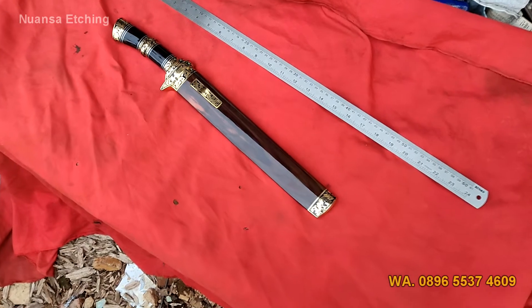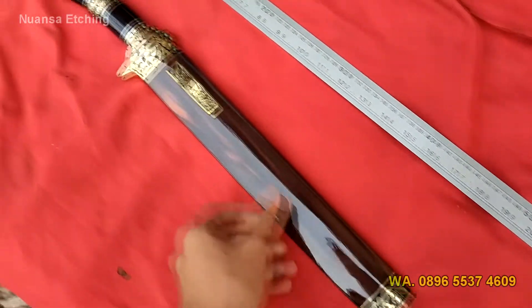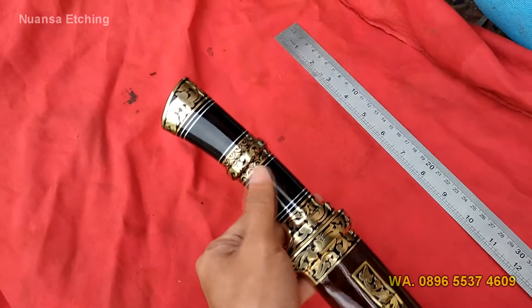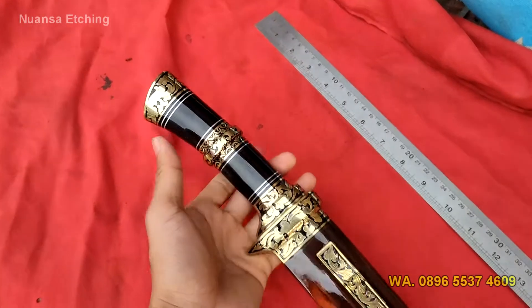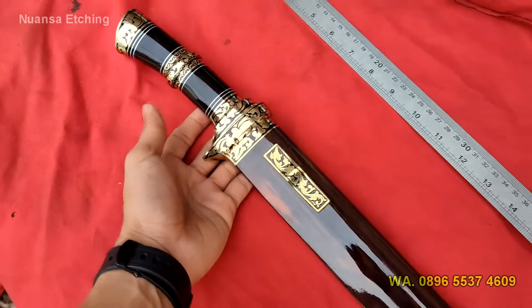Langsung saja kita mulai ulas dari duralnya dulu. Duralnya disini kita memakai kuningan. Nah, simet petiknya juga kuningan. Dural dari gagal juga kuningan sama. Ada motif petiknya, ini adalah etching, dan insya Allah bersifat permanen.